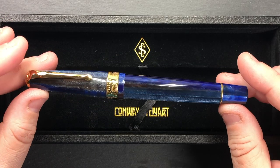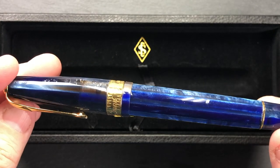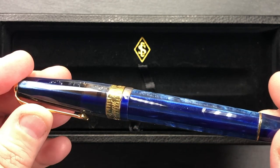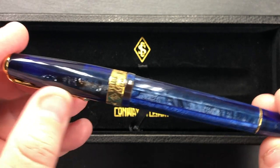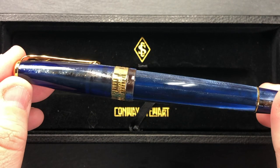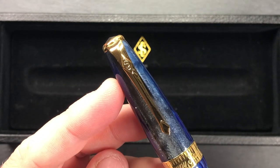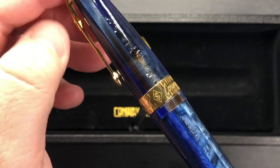The Starry Night Spaghetti is a nice material — it has a black cap finial, unlike most Conway Stewarts. It's a spaghetti material like some other spaghetti resins, but this is a really nice material with a sort of starry night quality going on there.